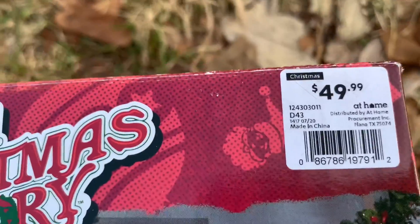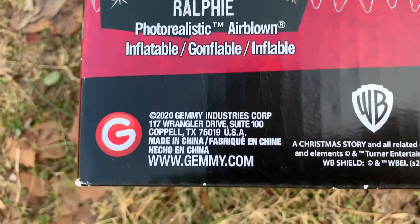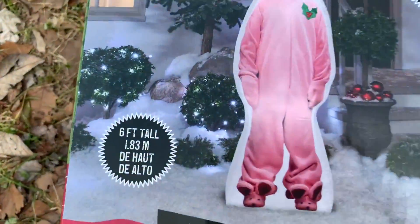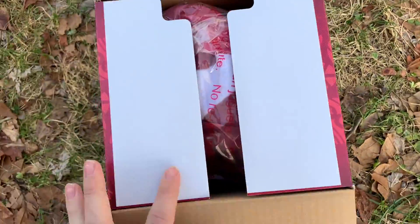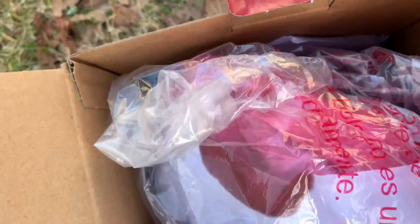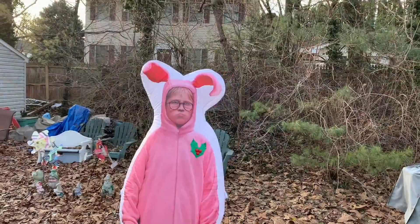Hello everyone, today I have another Christmas inflatable unboxing for you. I just got this for Christmas 2020. This is the brand new for 2020 Ralphie photorealistic air-blown Christmas inflatable from A Christmas Story. This is a cheap fan inflatable — it isn't actually a base fan inflatable. It has fuzzy pink fabric on it, and it retails for $49.99 from the At Home store.